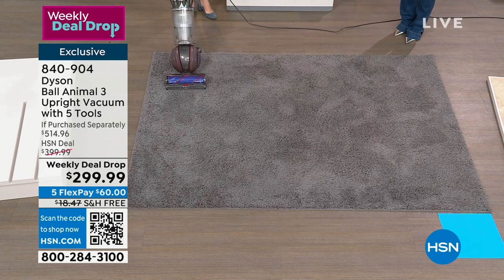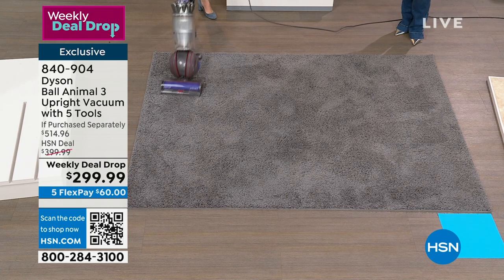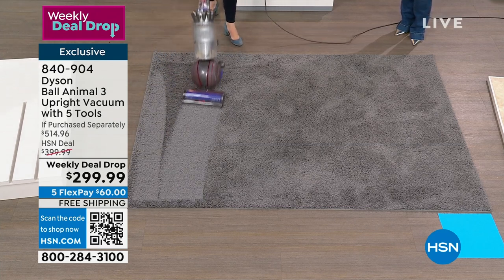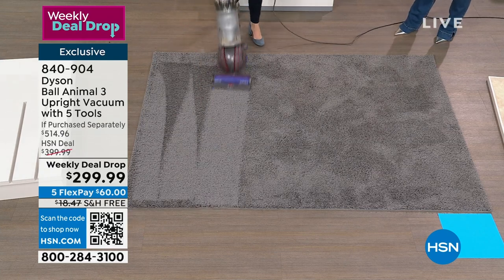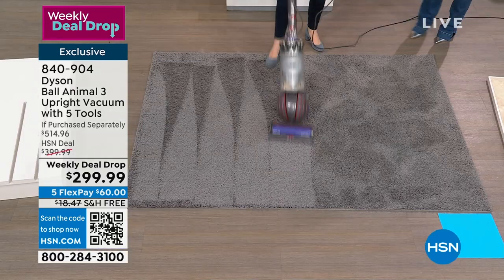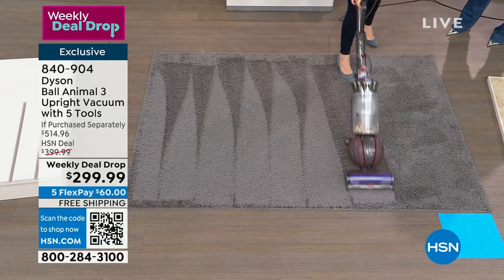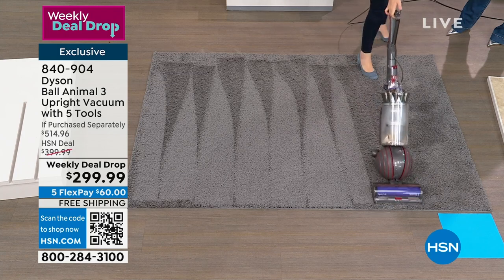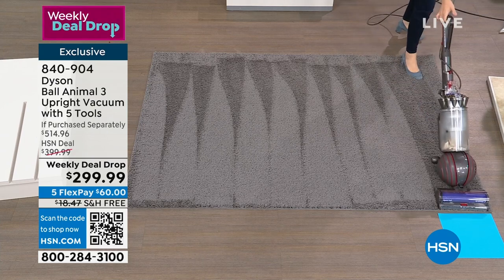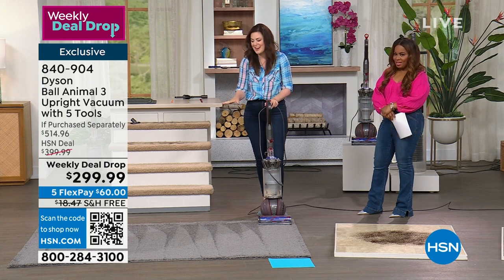I have an empty bin, and I want you to look at the carpet at home — it looks relatively clean. As I switch it on, I can pull this back with one finger. Why can I do that? Because I'm riding on that ball technology. The vacuum itself weighs around 17 pounds, and the ball technology is patented to Dyson. When you're maneuvering the vacuum, think about when you change a light bulb and the energy you exert twisting your wrist — so simple, so easy. Maneuvering around furniture, making your way around your home room to room, creating those beloved carpet lines.